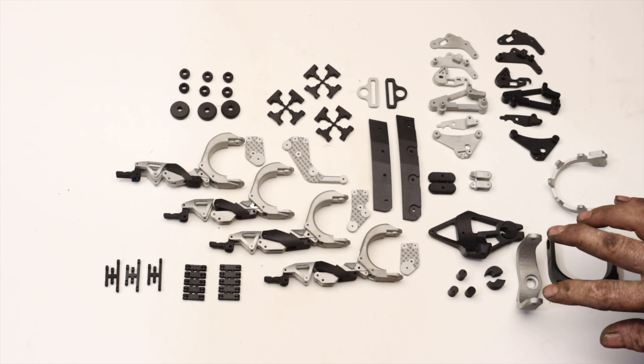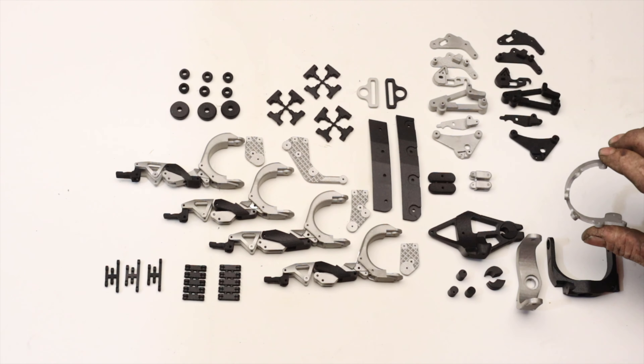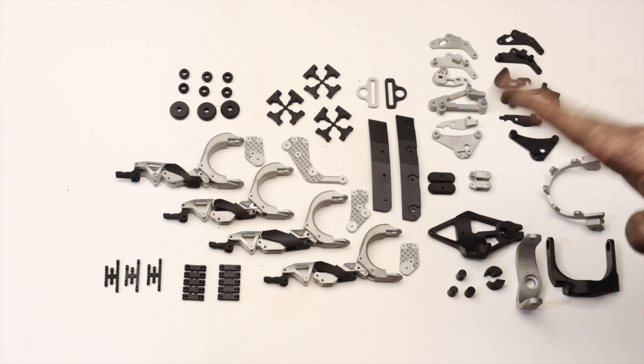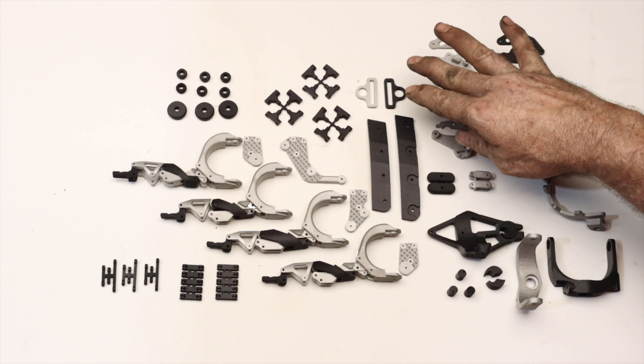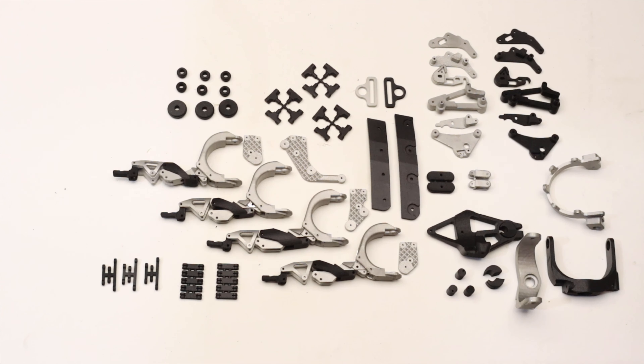I had gimbal 1 done in stainless and PA12. Gimbal 2 I only did in stainless, because I need that extra strength — all of the load is put through that piece. And then we finish off with the upper strap mounts. This makes up the complete hand, plus a couple of the assemblies in both stainless and PA12.